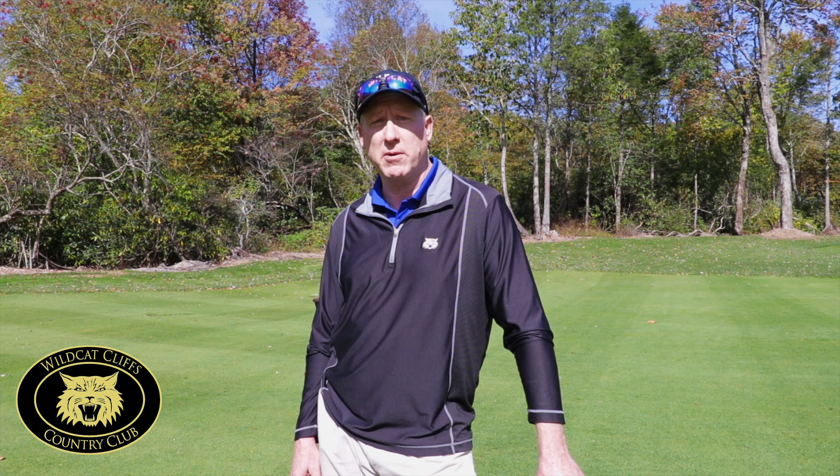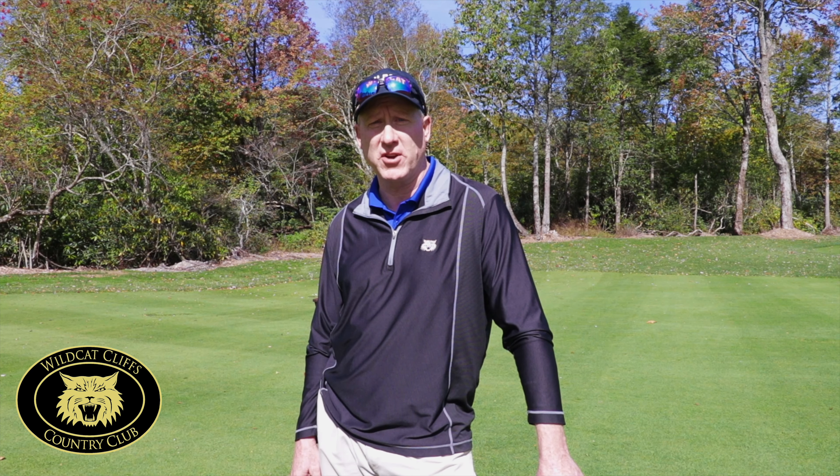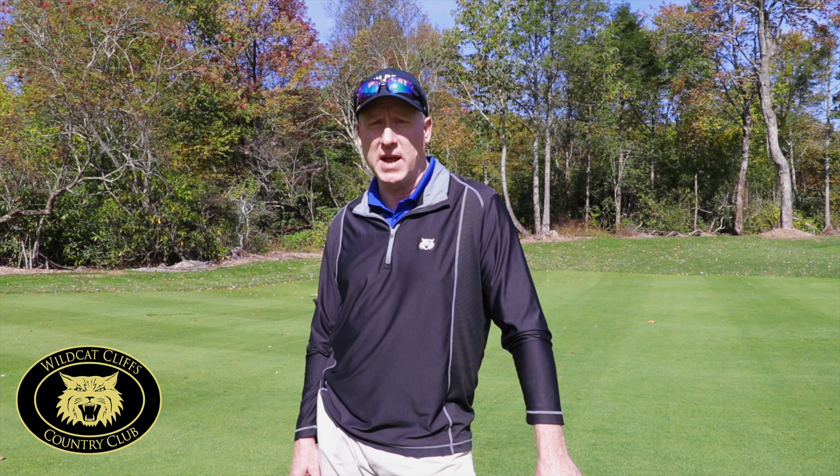Hello, my name is Barry Grand, Golf Course Superintendent at Wildcat Cliffs Country Club in Highlands, North Carolina. We're here today to discuss proper divot replacement and ball mark repair.